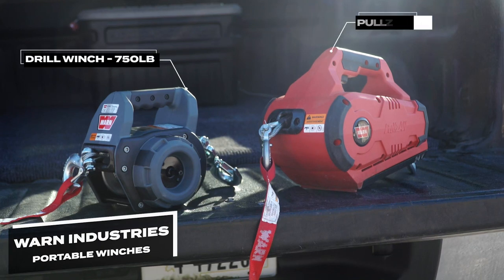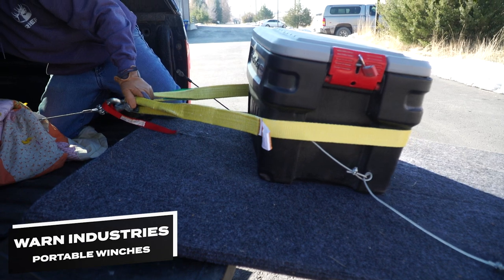Thanks to our friends at WARN, we're going to show you how you can get a really heavy object into the back of your truck. Let's get started.